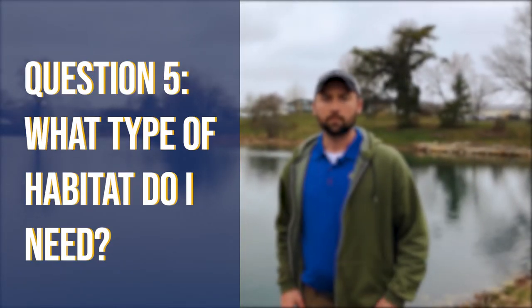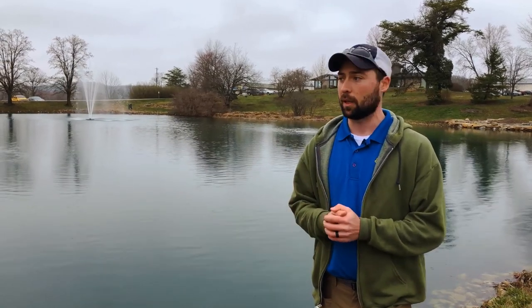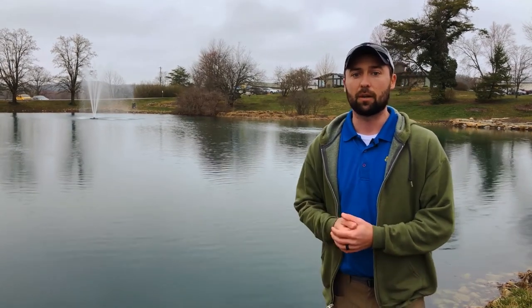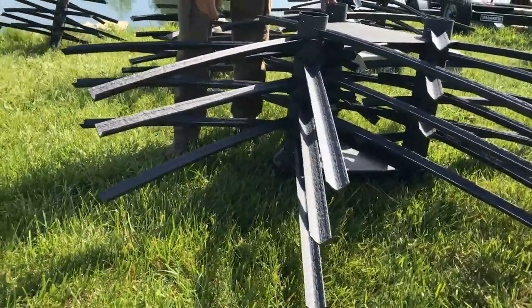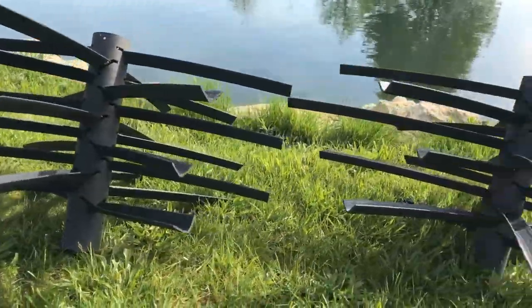What type of habitat do I need? That's a big one to consider with a new pond. The best time to think about habitat is while you're waiting for your pond to fill up — a step a lot of people miss. Even while the pond is being dug, you should be planning where habitat will go, leaving shallow areas for spawning and making sure you have deeper areas as well. As the water is filling up and the bank is still dry, that's when you should be bringing in artificial structure — brush piles, Christmas trees — it's a lot easier to place before the water rises.